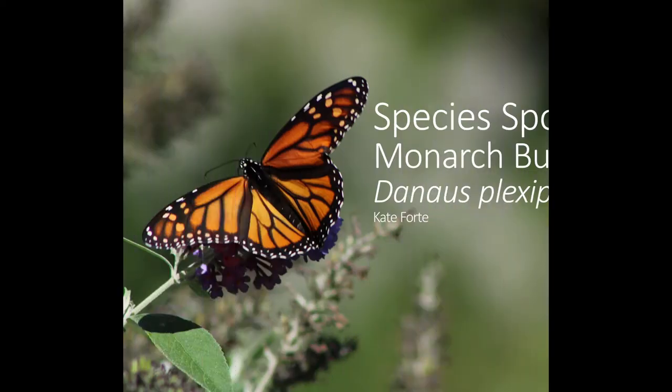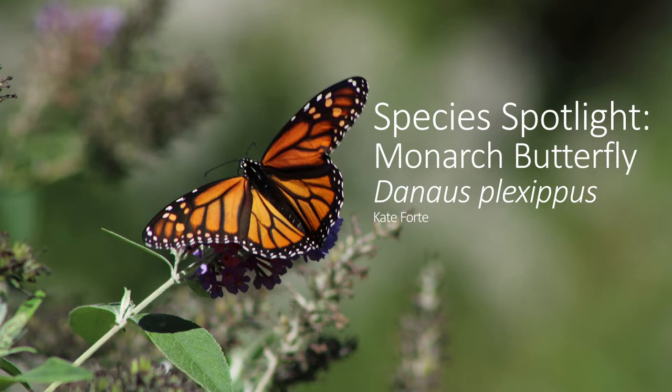Hello, and welcome back to Species Spotlight. This week, I wanted to talk about an iconic insect that is starting to make a 3,000 mile long migration to its wintering grounds, the monarch butterfly.